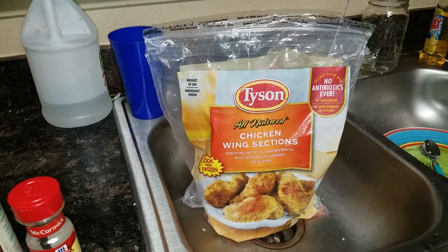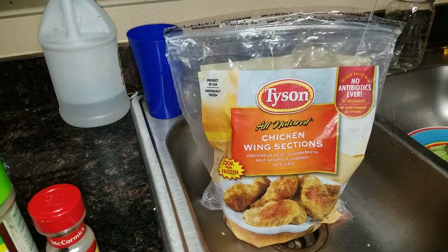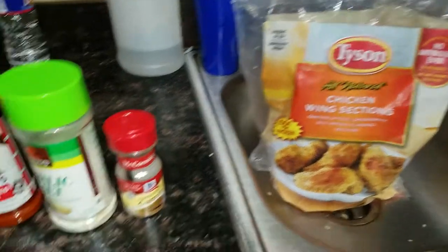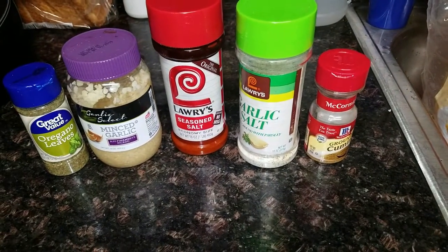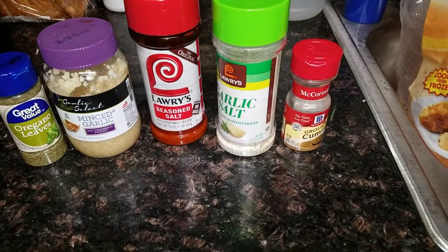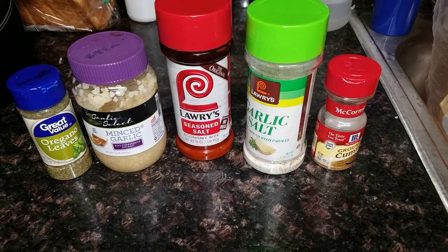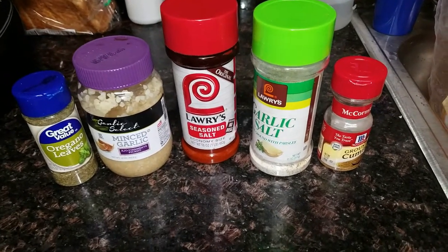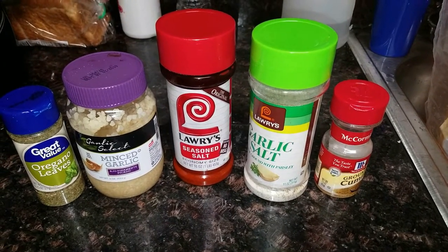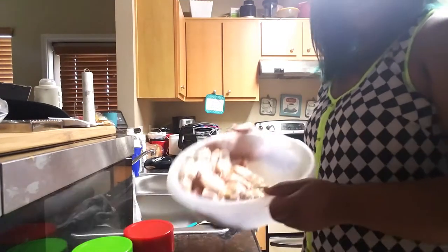For this meal — for these wings — you're going to need chicken wings. I prefer Tyson chicken wing selections because I don't like the whole wing; I like it broken into pieces. You're going to need these ingredients: Great Value oregano, minced garlic, Lawry's salt, garlic salt, and ground cumin. You're also going to need parmesan cheese, which we'll add a little later. Any parmesan cheese will do. You're also going to need cooking oil because we're going to fry these.